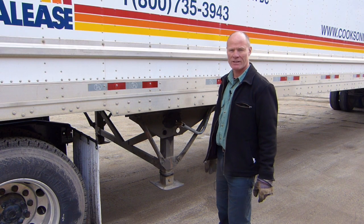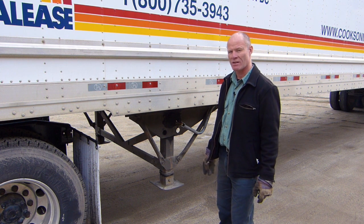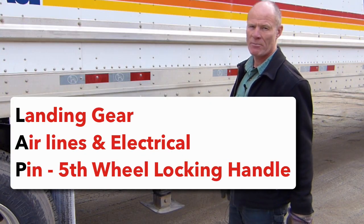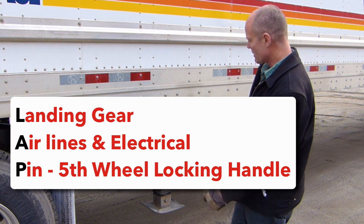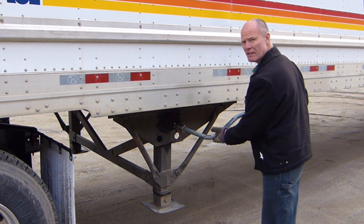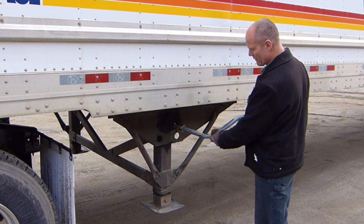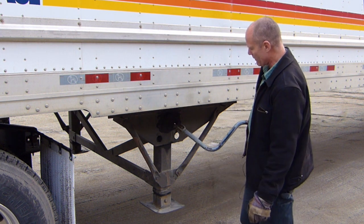Hi there smart drivers, Rick with Smart Drive Test talking to you today about how to unhook a semi trailer for the purposes of a road test. LAP — Landing Gear, Airlines, PIN. Do it in the same order every time. Just a little note on the landing gear: there's a crank handle here. In is low, out is high. You can be a little rough with this. Then you need to lock the handle in.